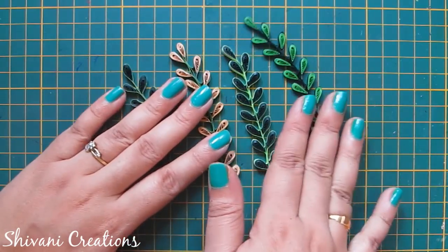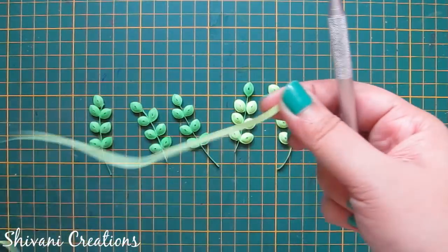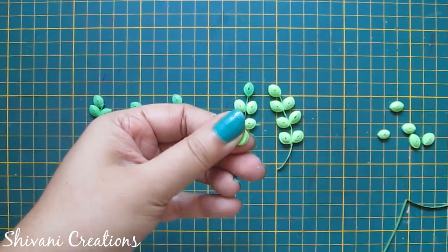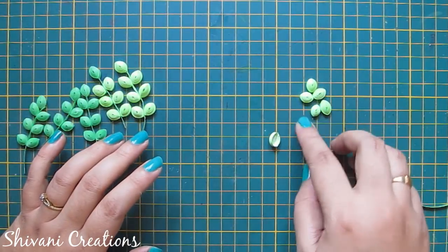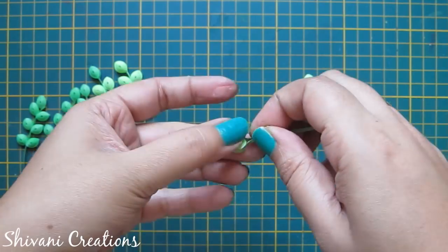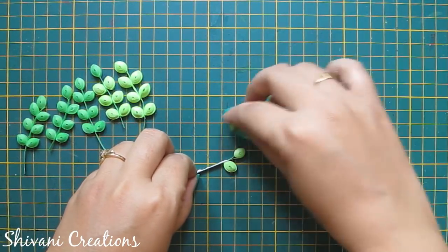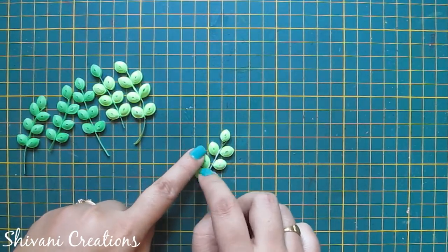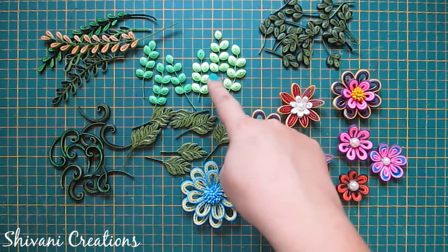So these leaves I have created with different color combinations. Now I will show you this last leaf. For this I am taking one strip of light green color and making one tight coil first. Add glue and pinch it from both sides, make a little dome using your finger, add glue. In the similar way I have created six more petals. Now I am taking one piece of strip, add glue on both sides, add one leaf in the center and wrap the strip around this, then add the remaining leaves. So the leaf is ready. All the flowers, leaves and scrolls are done. If you have any doubt you can ask in the comment section.